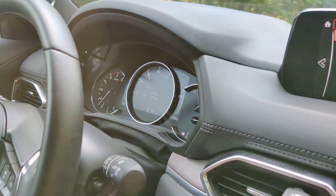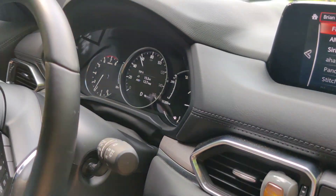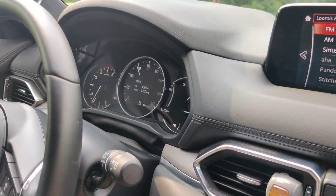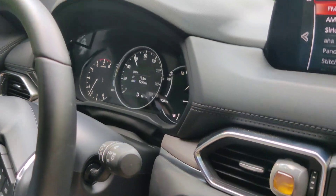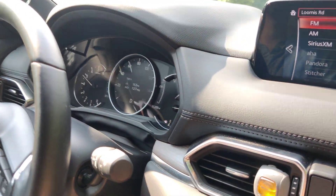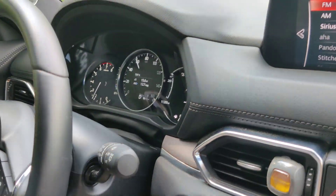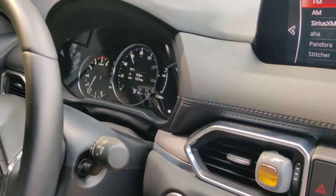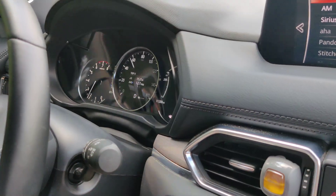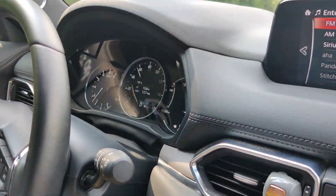One thing to note with the Corksport intake is that if you put your foot down you'll hear the intake whoosh and suck in for the turbo. When you let go of the gas it needs to let off more air, so the turbo cuts that off. And now going up a hill you can hear it trying to suck in more air.